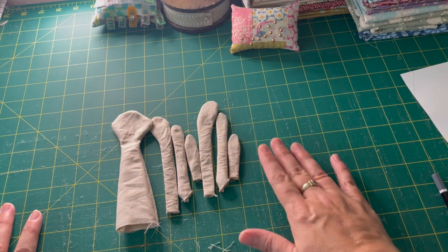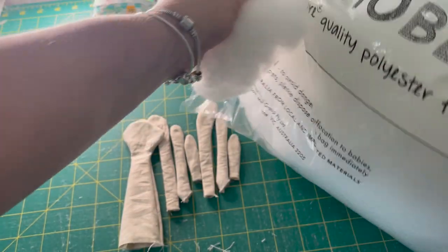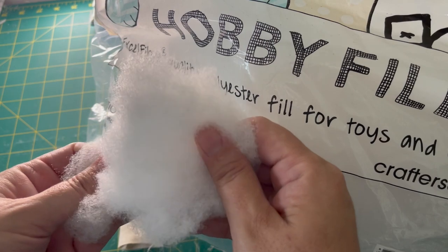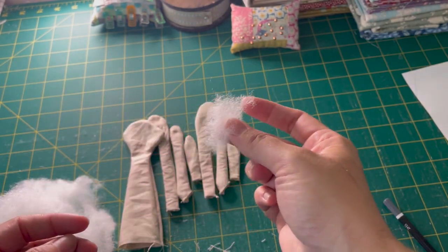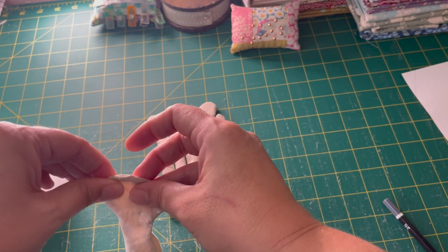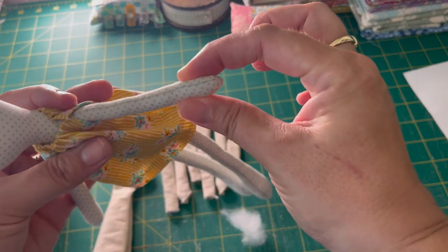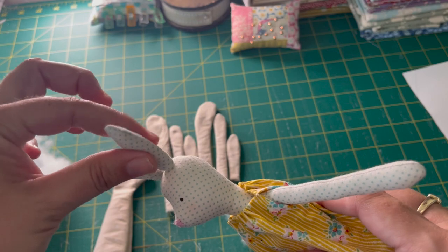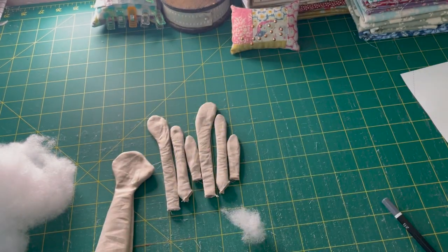The next thing you need to do is stuff all your pattern pieces. I use a polyfill — this one is a hobby fill, just a polyester fill. Do it just a tiny bit at a time and pack it really firmly. Once you think you've packed it full, keep going — really, really firmly is how you want it because that helps it hold its shape. These are so firm you can barely press them. The ears only get a small amount since it doesn't matter if they're a bit floppy, but the arms, legs, and body should be quite firm.